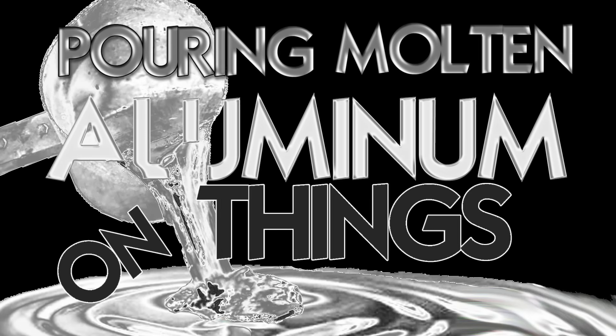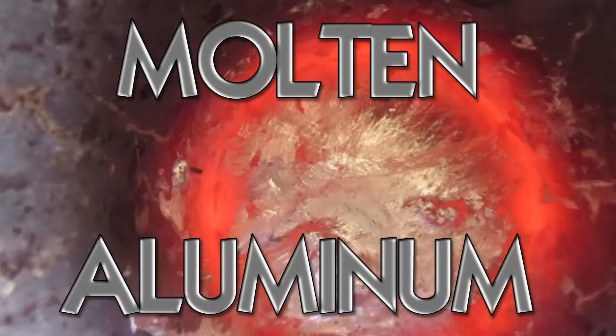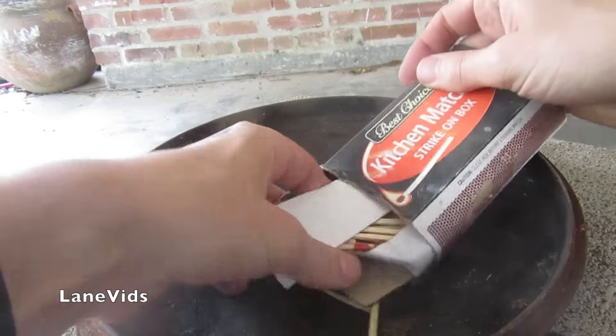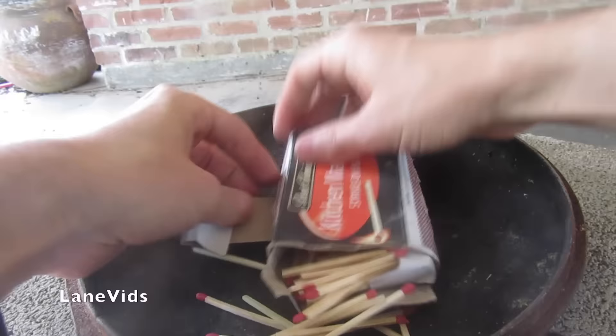Pouring Molten Aluminum on things! Molten Aluminum Plus Matches! Go!